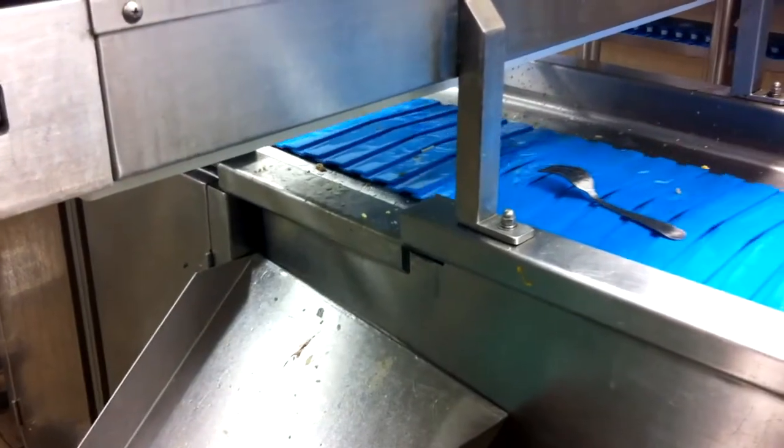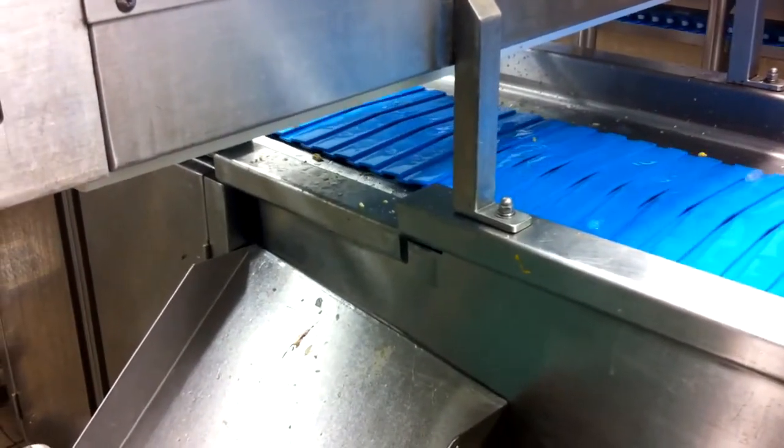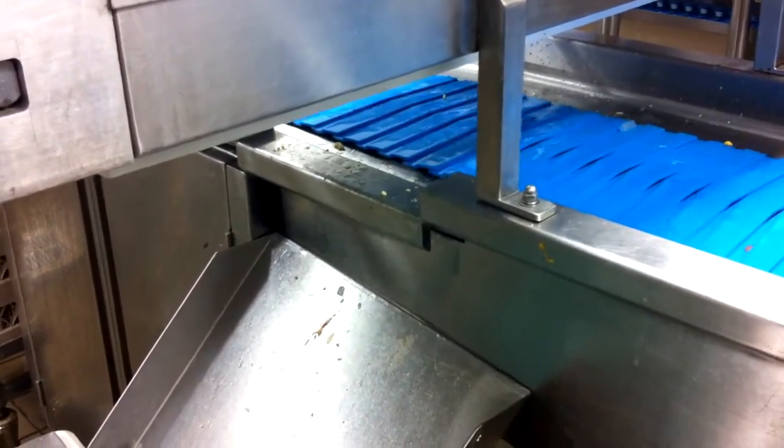An optional automatic cutlery picker lifts the cutlery and deposits them in a soaking tub.